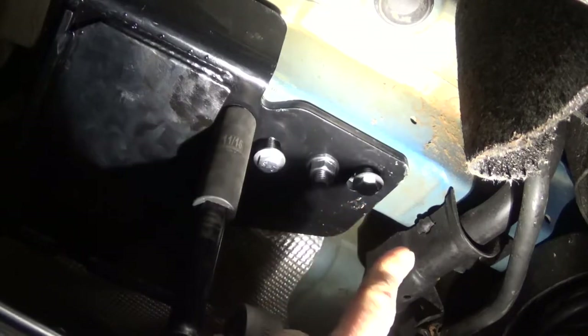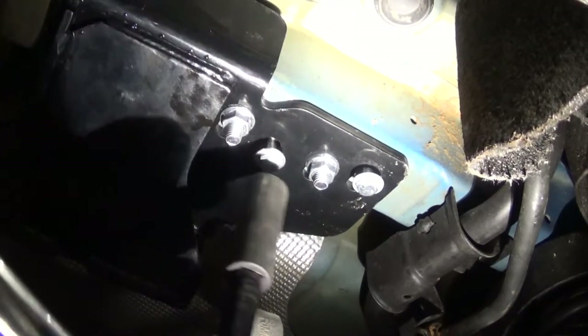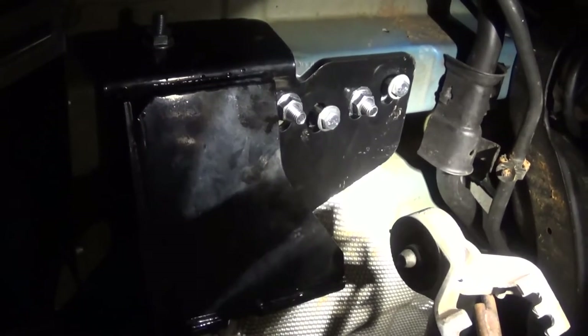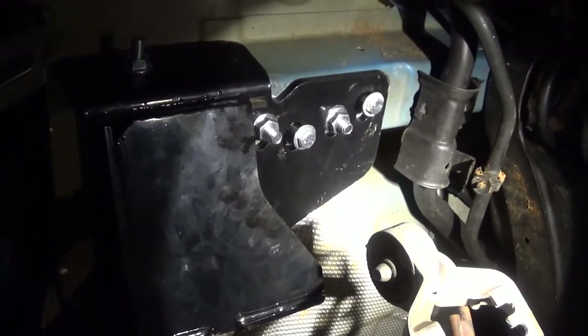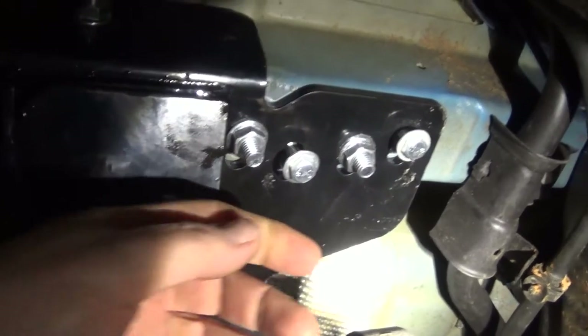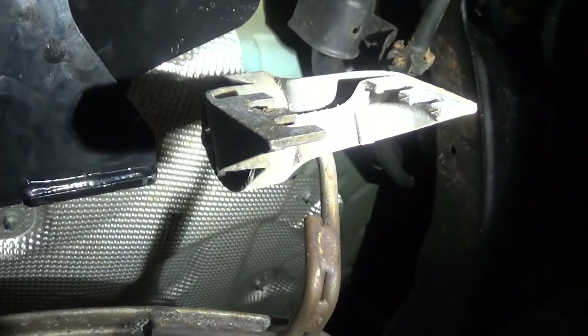I've put the bolts back in for the muffler brackets just to make sure I don't accidentally get them covered up with the hitch. Now I've got the six bolts tightened, three on each side, torqued to 70 foot-pounds. I'm probably going to redo that after I pull the trailer four or five times just to recheck it and make sure it hasn't worked loose. The next step is to remove the bolts that hold the muffler up, push the muffler back up, reconnect that mount we took off with the soapy water, put the four bolts back in, and you're done.